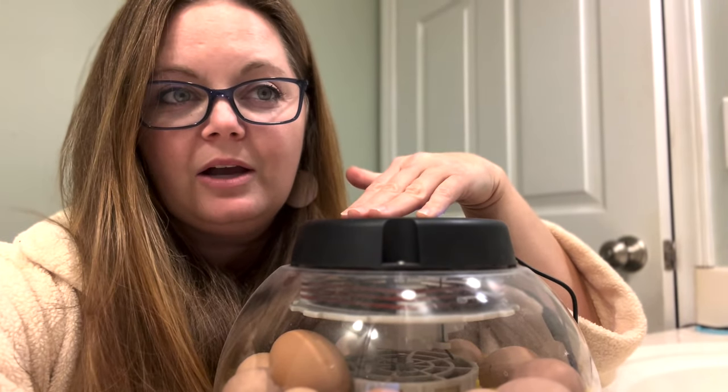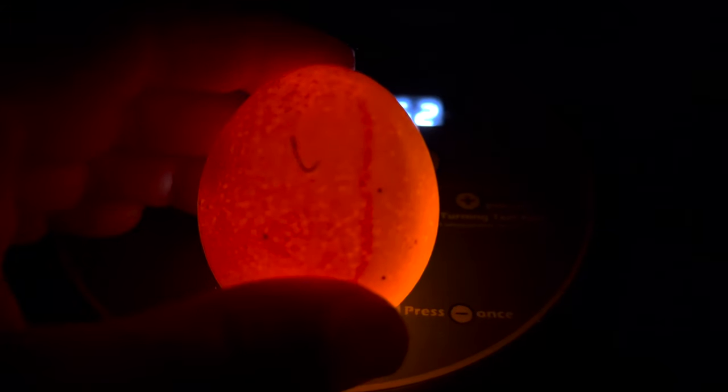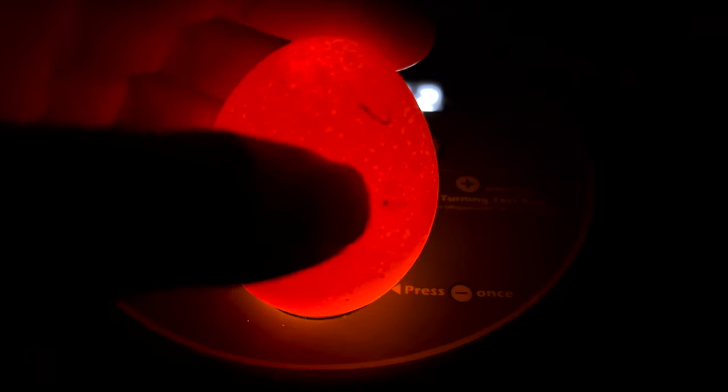Sometimes an egg will develop what's called a red ring, and that is when the embryo has died and all the blood has pulled into that ring.